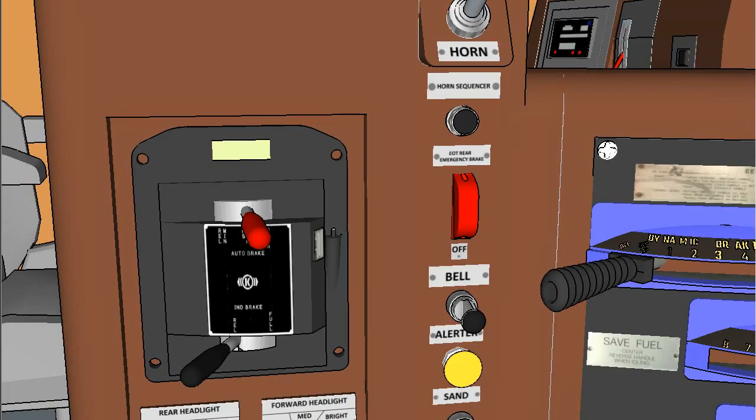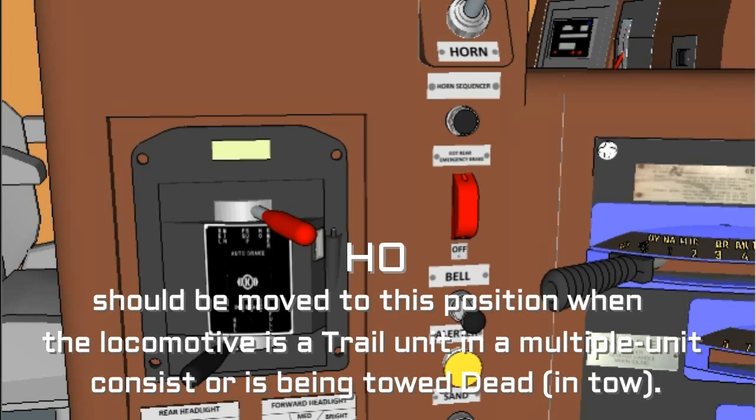Position five, Handle Off (Ho) or Continuous Service (CS): The automatic brake handle should be moved to this position when the locomotive is a trail unit in a multiple unit consist or is being towed dead in tow.